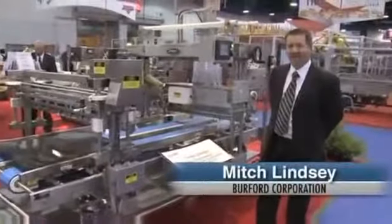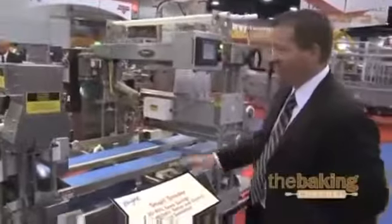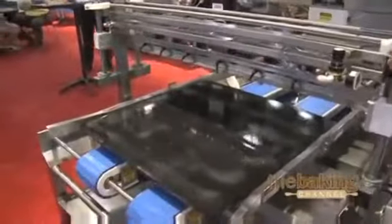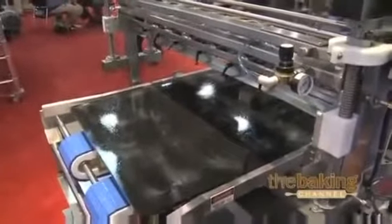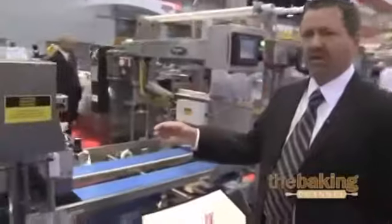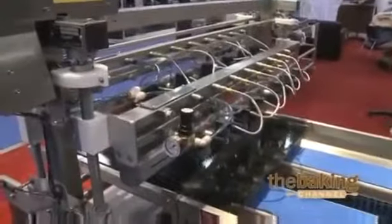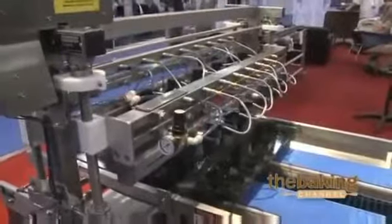Hi, I'm Mitch, and I'd like to take a moment to show you the Burford Smart Seater. As the pan travels through the machine, we will spray water to the top of the product to allow for good adhesion by the seed or whatever type of product you're using. We also have an optional splitter on this particular unit, which will allow you to split the top of your loaf or your bun, giving you a nice split, open-top look on the product.